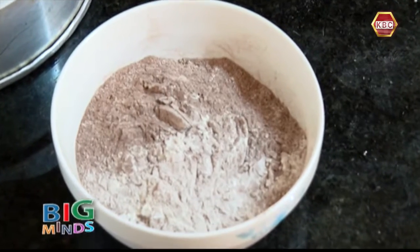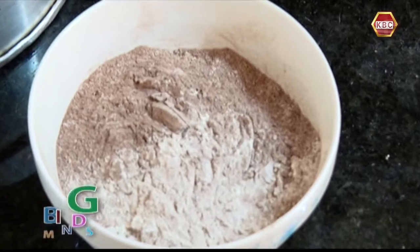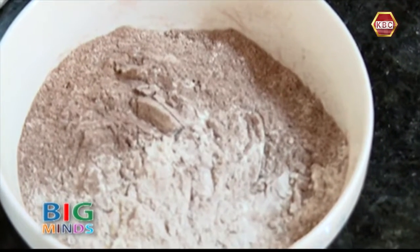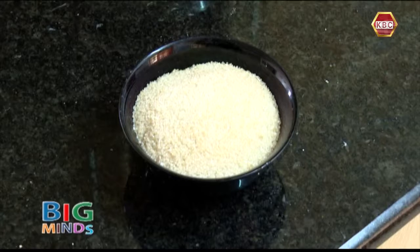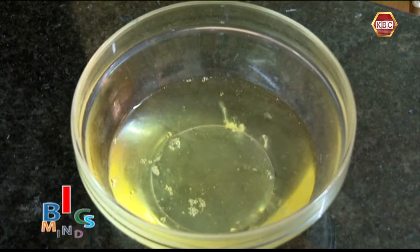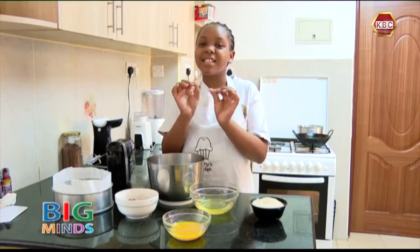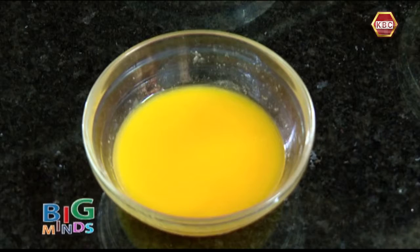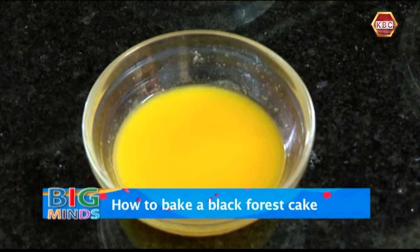Here I have 120 grams of all-purpose flour mixed in with 20 grams of cocoa powder. Here I have 250 grams of sugar. Here I have six egg whites — you just take an egg and separate the egg yolk from the egg whites. Make sure not even a single drop of egg yolk should be in the mixture. Here I have 100 grams of melted margarine.